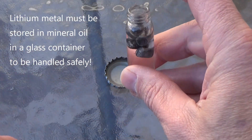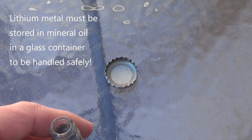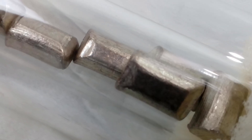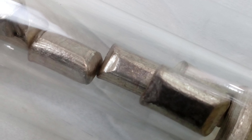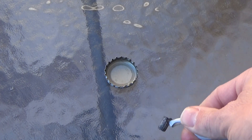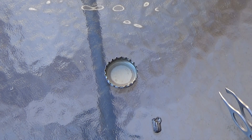In this video I will be putting a piece of lithium metal in various types of liquids. Lithium is the lightest of the solid elements at half a gram per cubic centimeter, making it lighter than water. Lithium is a very reactive metal that reacts not only with the air but with water.